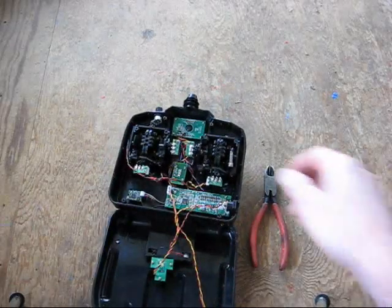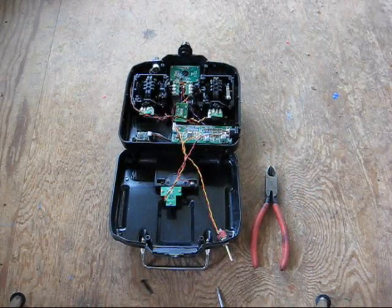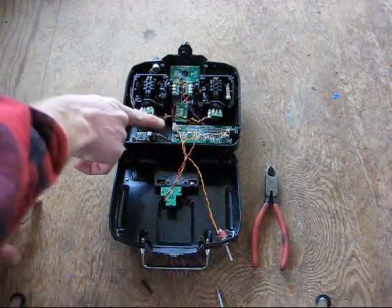Now you're going to see a mess of wires here and all kinds of things — a little intimidating, isn't it? It's not that bad. You want this connector right here.